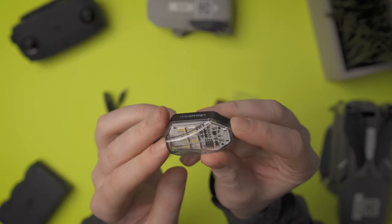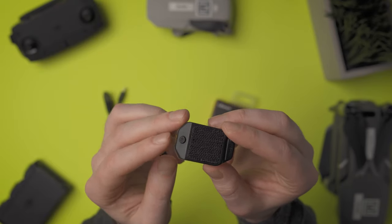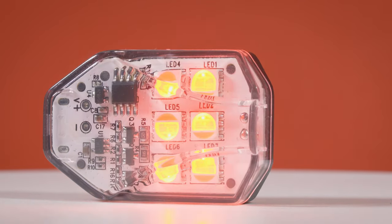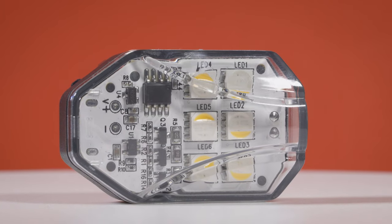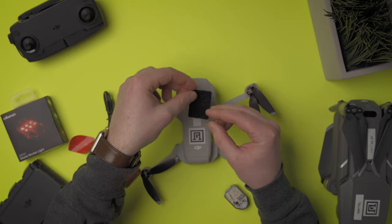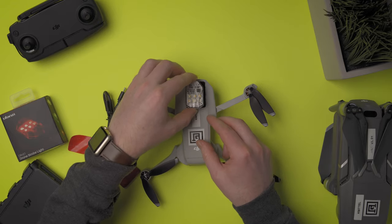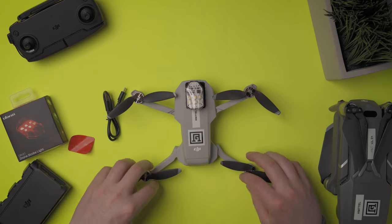The drone strobe light is actually pretty large for only having six LEDs, but since these LEDs are so bright, they may have had to make the overall unit larger to accommodate the battery or circuitry. The overall length is almost two inches — about 1.8 inches. I would like to see this shrunk down a little bit to save some real estate on the front of the drone, but it only weighs 14 grams, so it isn't really going to affect your overall flight.